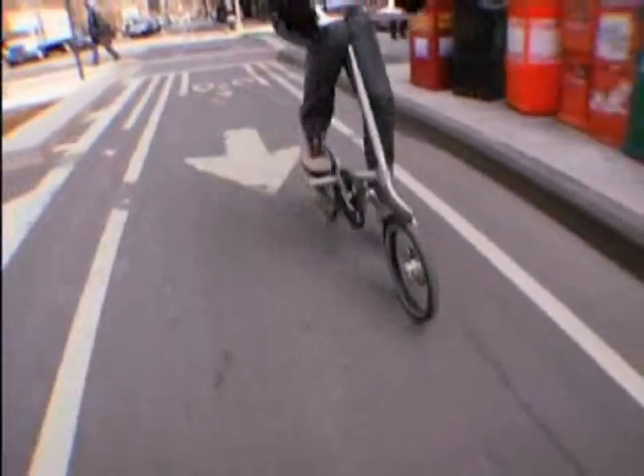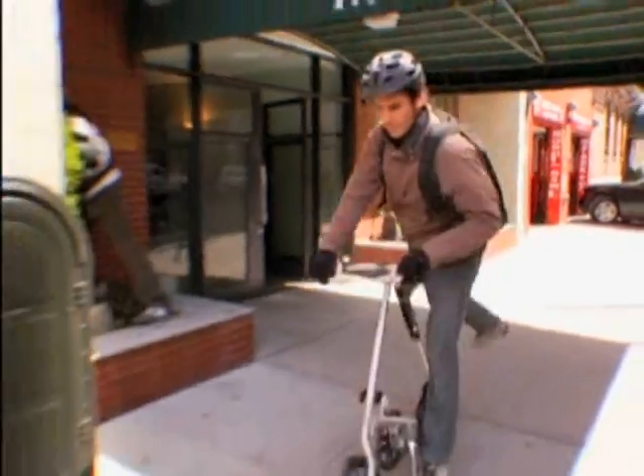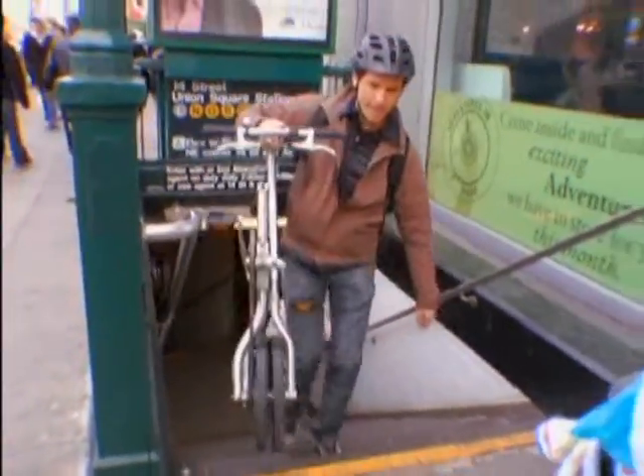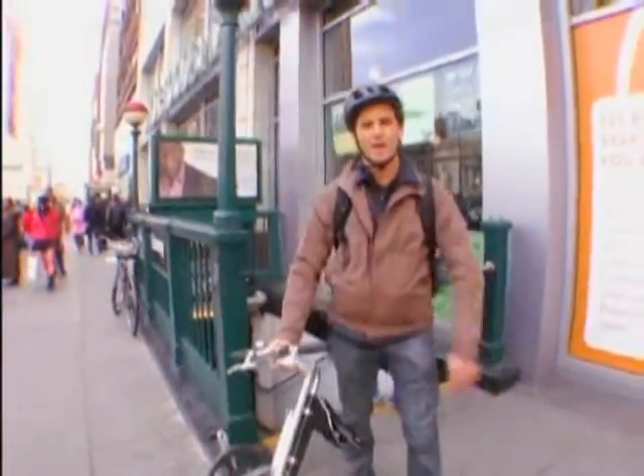Picking a bike to commute on is really important. You've got to find something that really fits your needs, because it's got to be convenient, otherwise you're not going to do it. The nice thing about this is it's really light and it rolls, so I took it on the subway — no problem. You go through the turnstile, super easy.